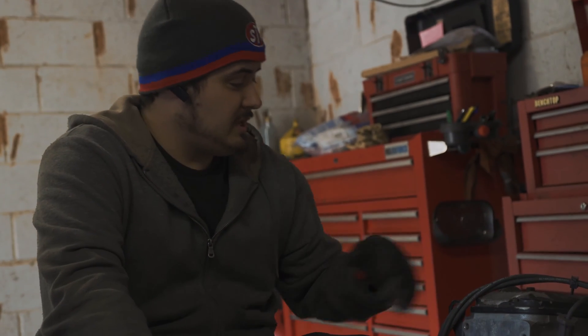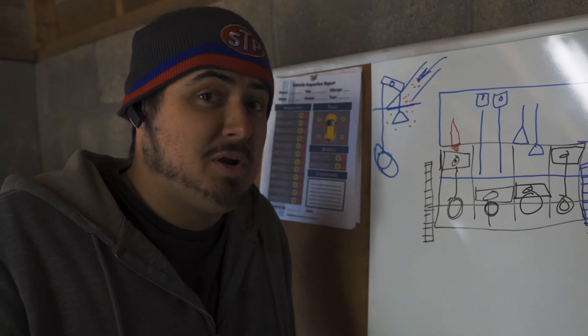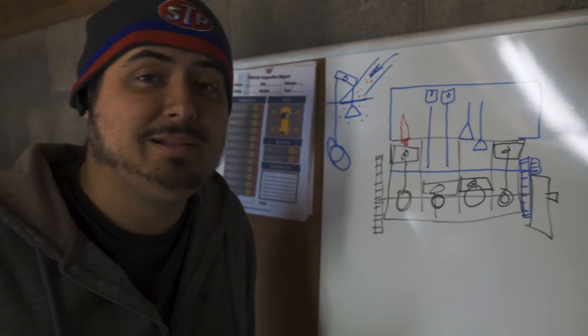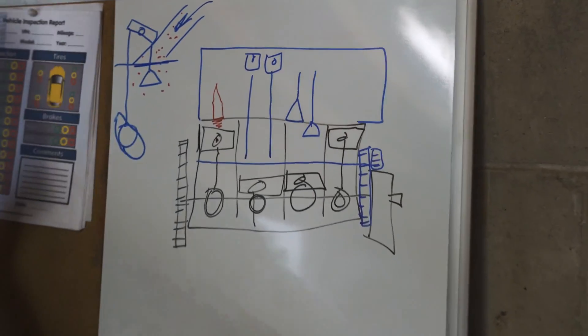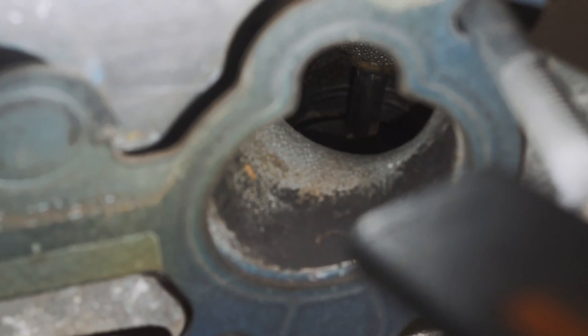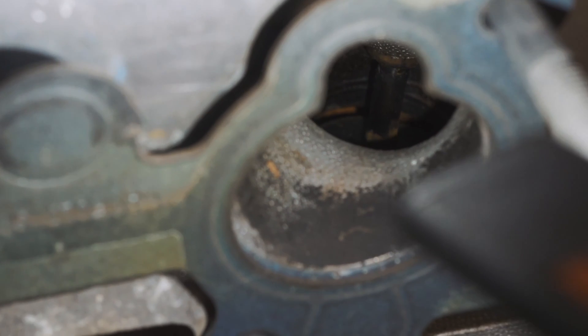So we're going to show you where the stuff goes inside the engine and we'll get to our compression and timing. The next part is hard to understand if you don't understand how an engine works, so we're going to come to the whiteboard of knowledge here. What you were just seeing is the valves inside the head moving up and down, but you need to understand why they're doing that.